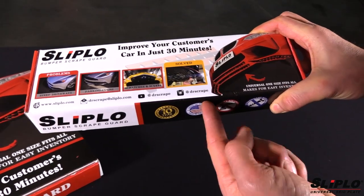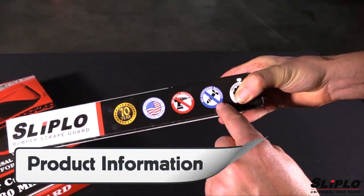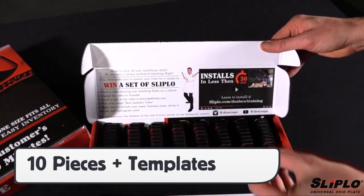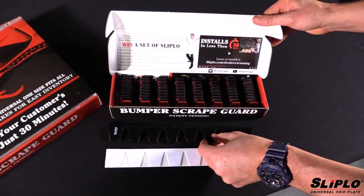On the sides of the box is an image of the finished install with the Sliplo product, important product information like website and social media addresses, as well as Dr. Scrape himself. The starter box contains a packet of self-adhesive templates sealed in plastic and 10 pieces of Sliplo that have 3M adhesive already applied.